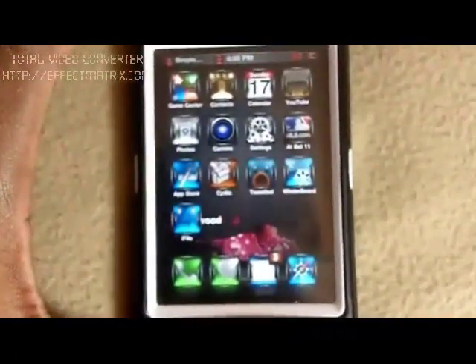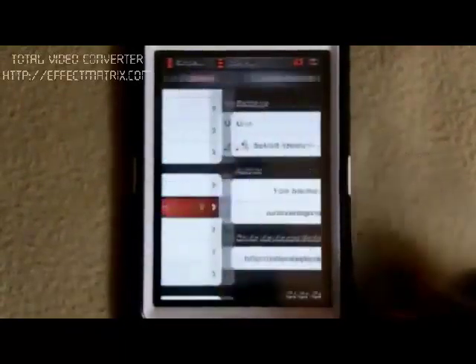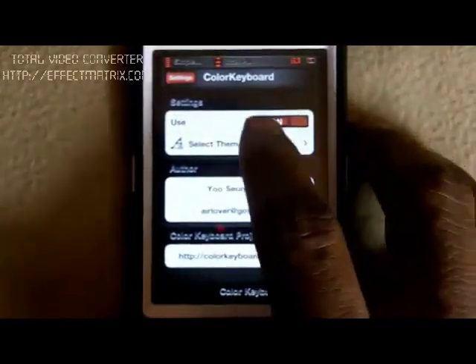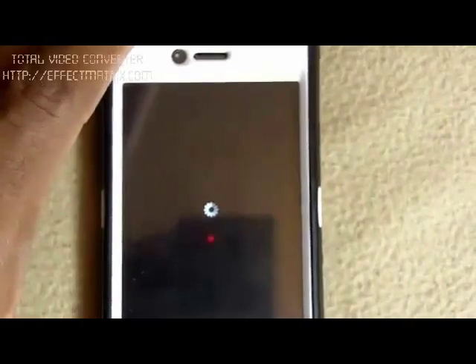Now this is where the fun starts. You go into Settings and scroll down to Color Keyboard. I'll show you guys all of them. So you see here it's on — you've got to make sure it's on. The first one is pink, so let me pick pink. You've got to click Save and Respring and it's going to respring for you.